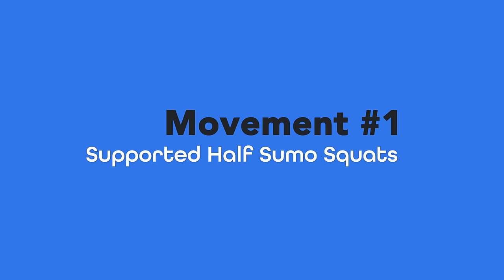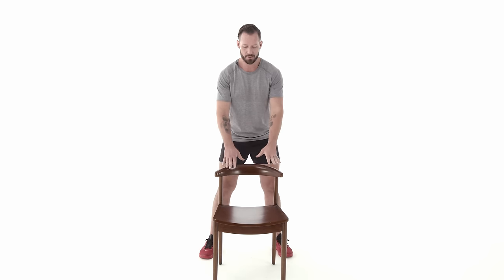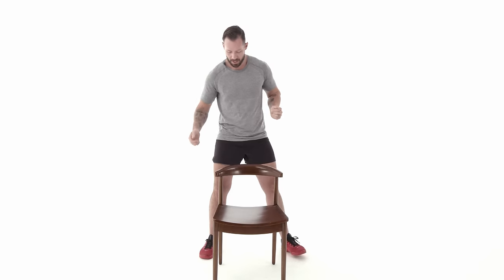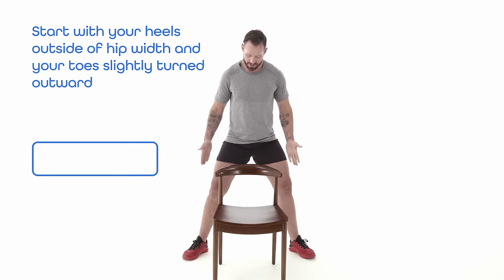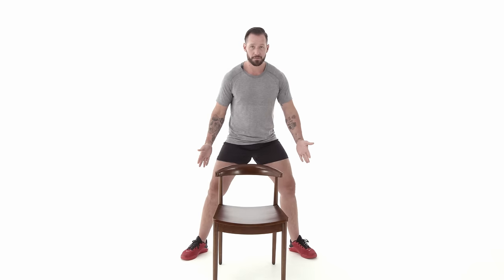The first movement is called the Supported Half Sumo Squat. You'll want a chair, dresser, countertop — something really sturdy that won't wobble — that you can use for support. We're going to start with a really wide stance, significantly wider than hip width, with toes turned outward. Play around with the toe position — anywhere from 30 to 45 degrees out, whatever feels most comfortable for your body.